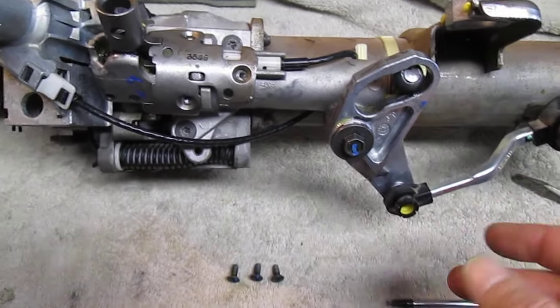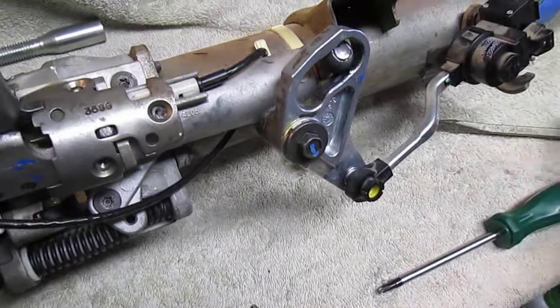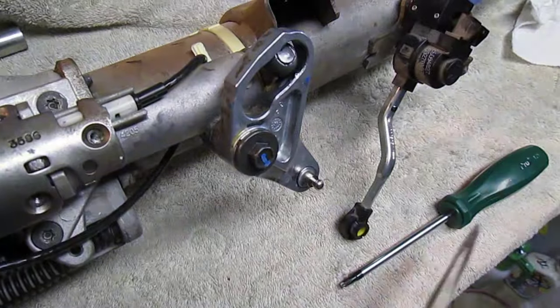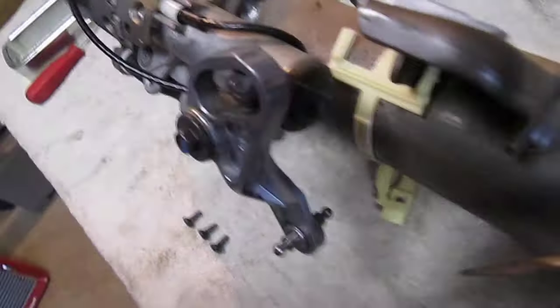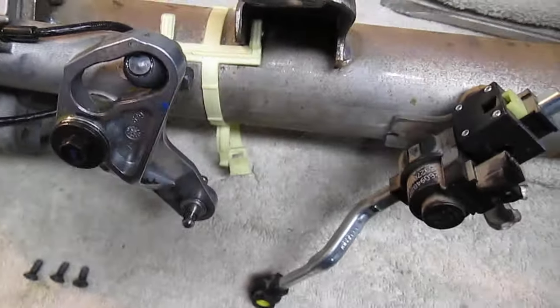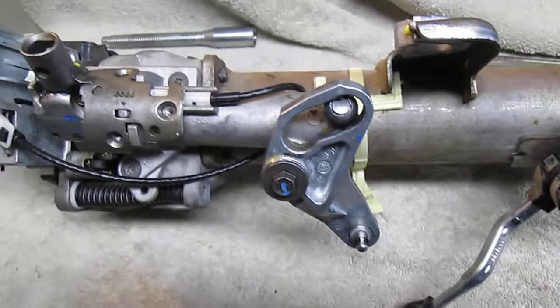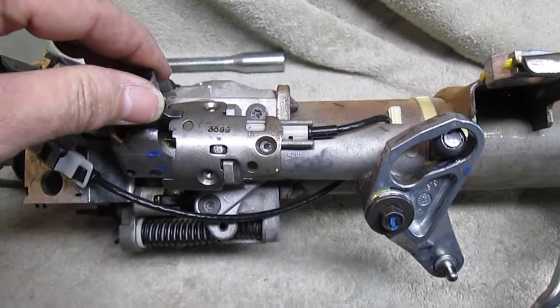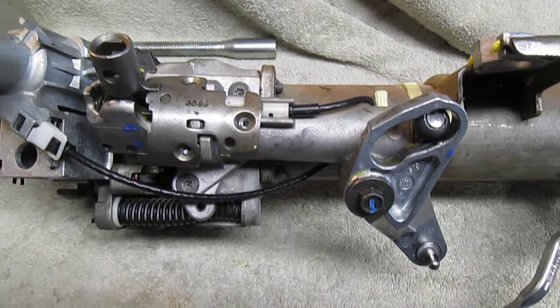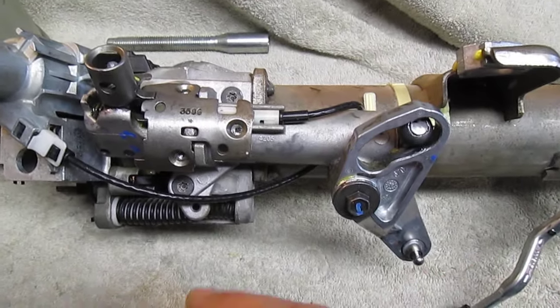First thing I should say is that when you go to do this, you've got to pop these two pieces off. This one's already off, but you just take a screwdriver and pop that off. There's one on the back — that's the cable that runs down to your transmission and actually shifts it in and out of gear. I mention that because you're going to be moving this piece, and obviously you don't want your truck rolling away while you're in the middle of doing this.